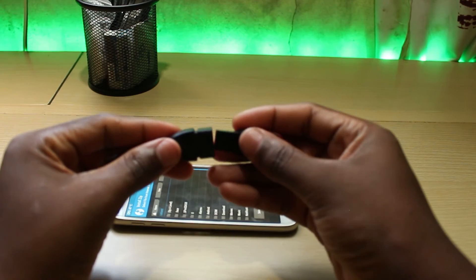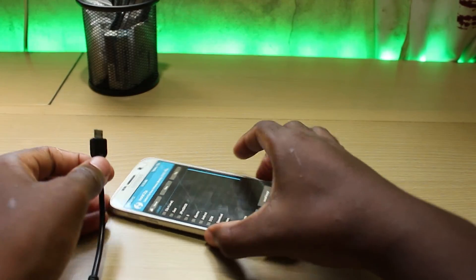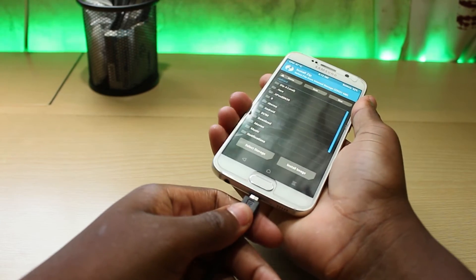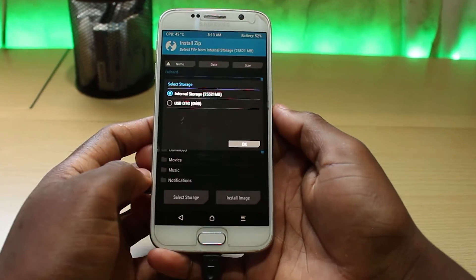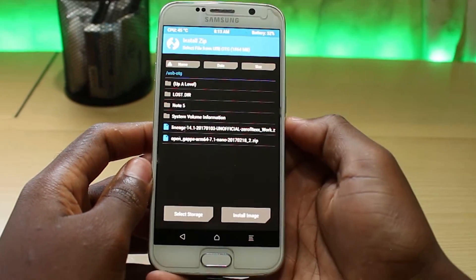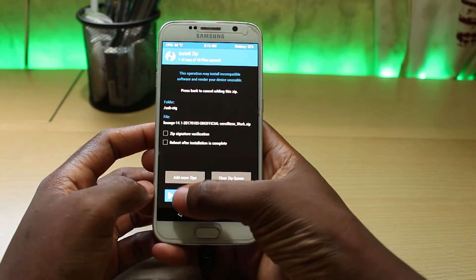Now that we have done that, connect the flash drive to your phone. Click install and select the storage. For us, it will be the USB OTG. Find the custom ROM we want to install, click on it, and swipe to confirm.